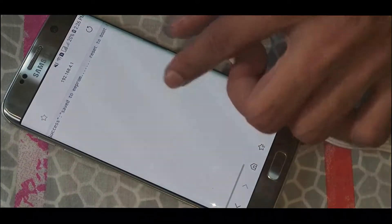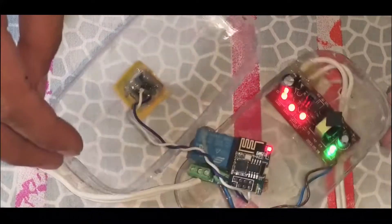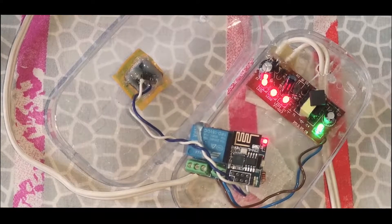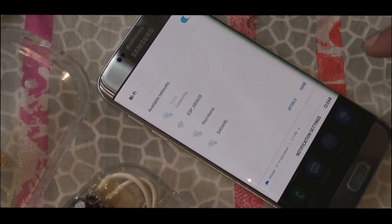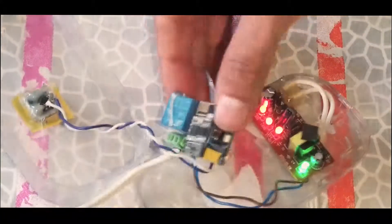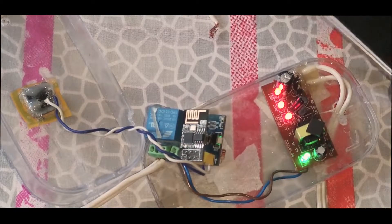It's going to say 'successfully saved,' and now we need to reboot the ESP to connect to the home Wi-Fi network. My router is off right now — I'm going to turn it on, and then reboot my ESP. I'll connect to my home Wi-Fi network here called Tesla, and reboot the ESP8266 by pressing the reset button.